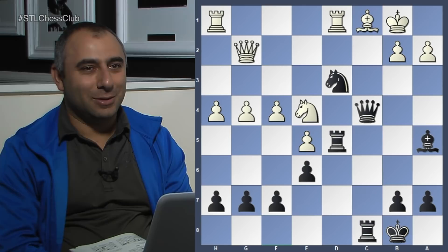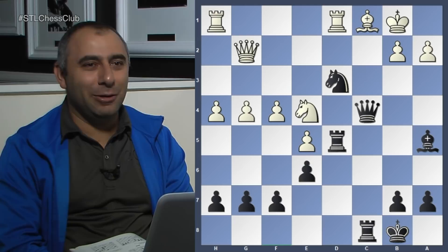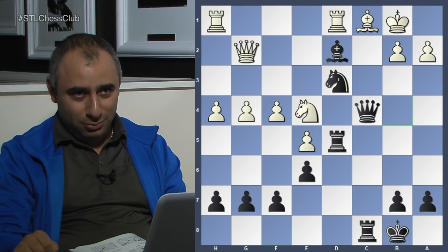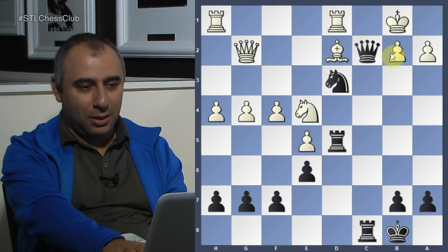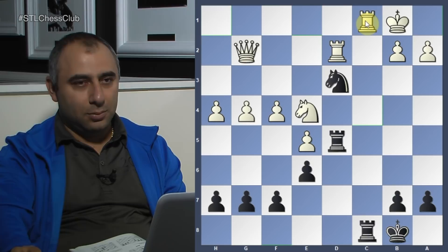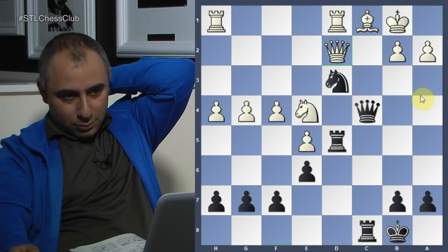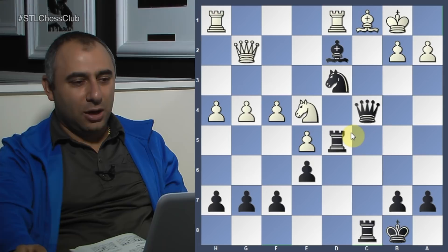Neil finds the first move: bishop d2 — putting the bishop on a square where four pieces can capture it. Very impressive. Now let's explain why each capture doesn't work. Queen takes d2 is checkmate. If the rook takes, queen d2 check is also checkmate. And if the queen takes, you have a discovery check coming — completely hopeless for white.